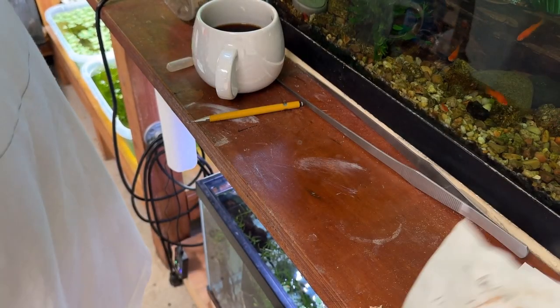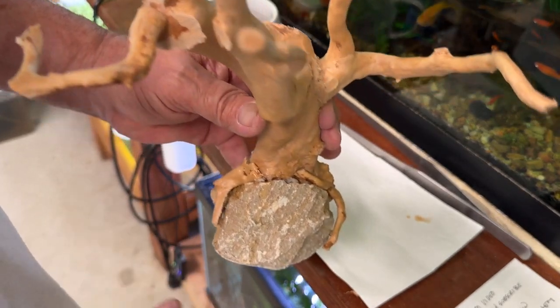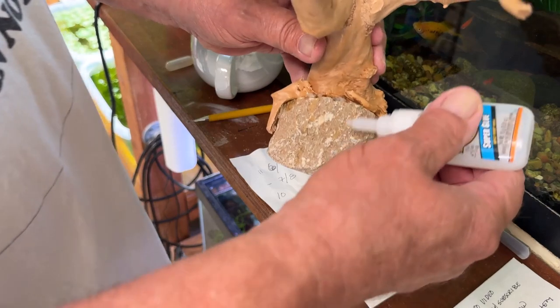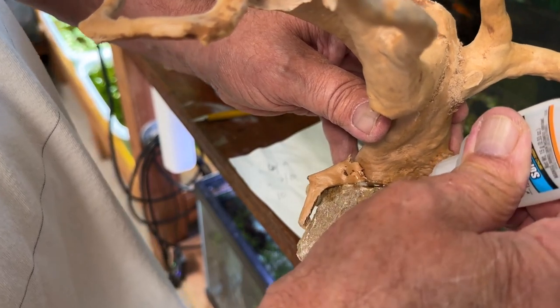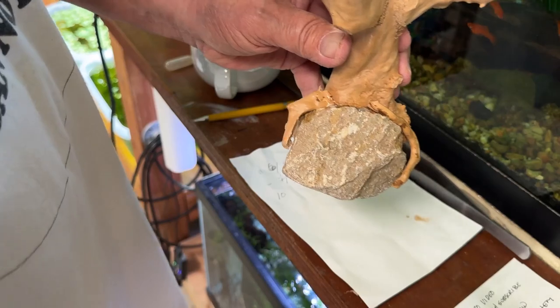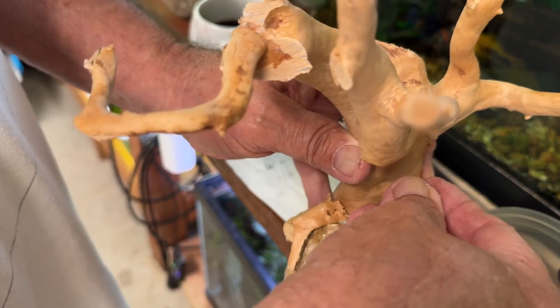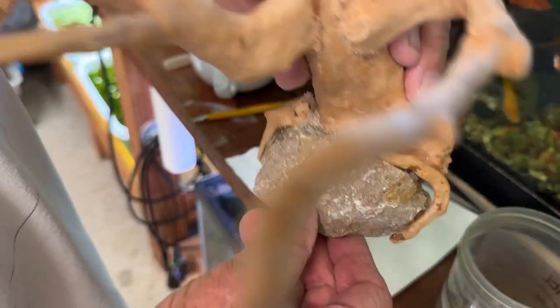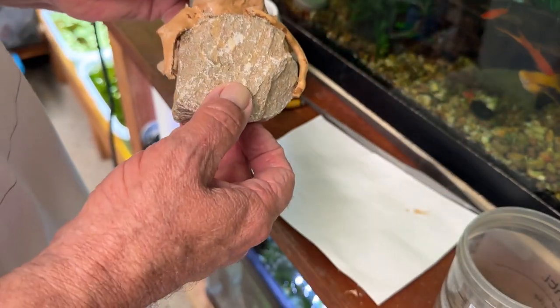I'm going to move this sawdust out and save it — it's the spider wood sawdust, so I'll hold onto that. I can use it for another time. Put a little super glue down in here, and a little super glue down behind the rock, between the rock and the piece of spider wood. I've got some pool filter sand and I'm just going to drop some of that in, tap it around a little bit, make sure it settles. And that looks a whole lot better than that big gaping fissure that was in there.